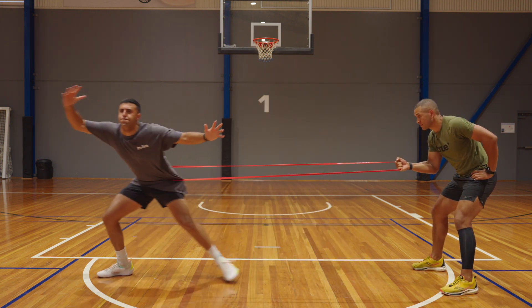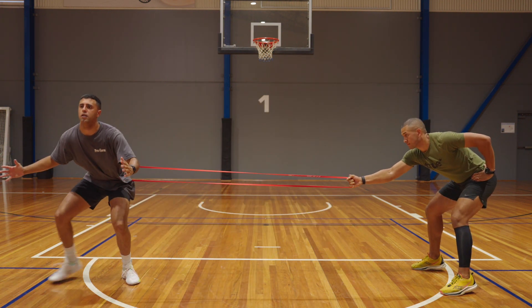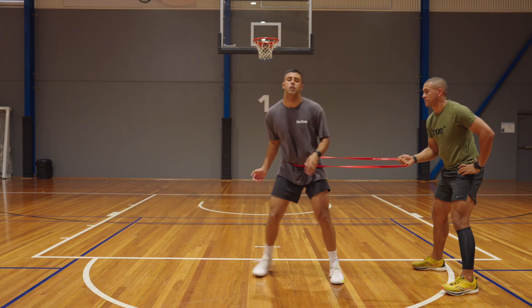The banded lateral slide is a great drill that NBA players are doing at the moment. It's really going to help with your defensive speed and lateral power.